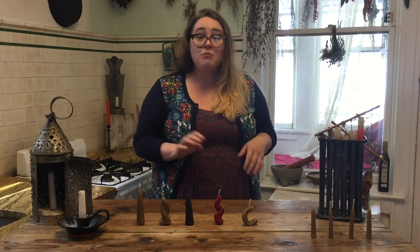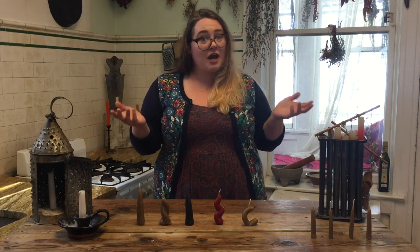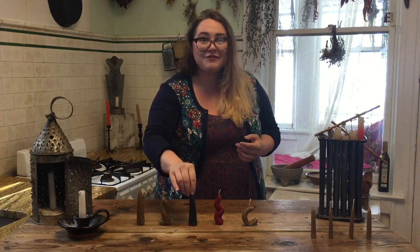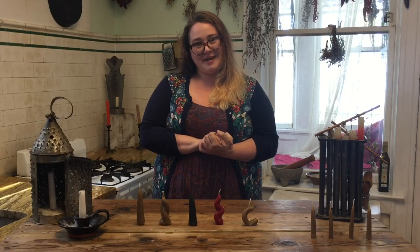Now that you've got the hang of dipping, you can mix it up by molding candles into fun shapes while they're still warm, or even twisting two together. You can even add some color into the mix by using old crayons and dipping them in layers for a fun surprise when you light your candle. Happy dipping! Thanks so much for joining us today. See you next time.